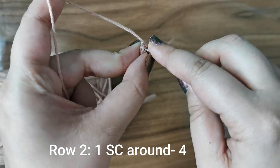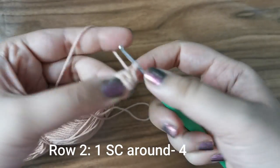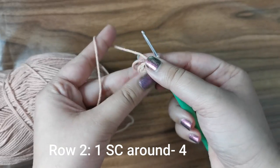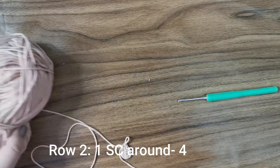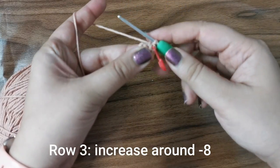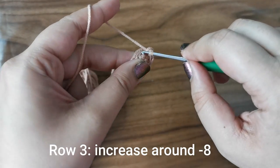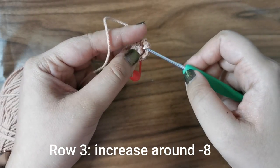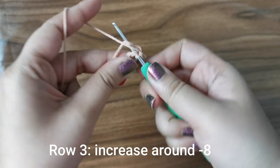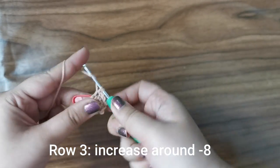For row two, place one single crochet in each stitch for four stitches. Into that first stitch we place one, the next two, then three and four. Now grab your stitch marker and place it on the fourth stitch to keep track of your rows. For row three, we're going to place an increase all the way around — two single crochets in each stitch. Into the first one: one and two; the next one: one and two; the one after that: one and two; and into that last stitch: one and two. This brings your stitch count from four to eight.